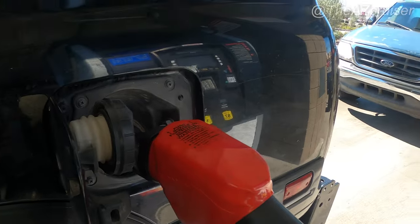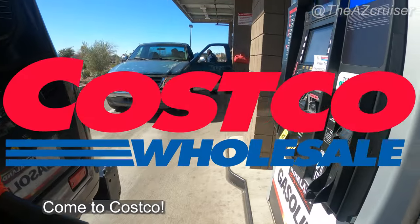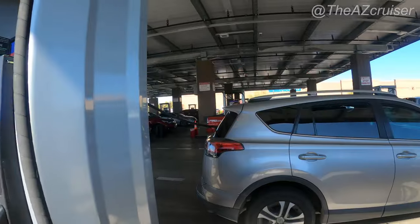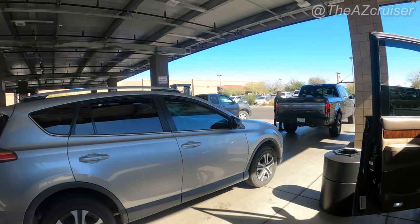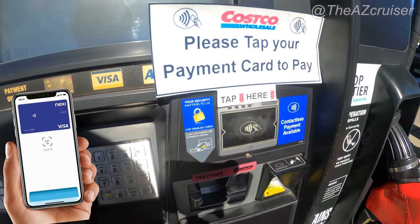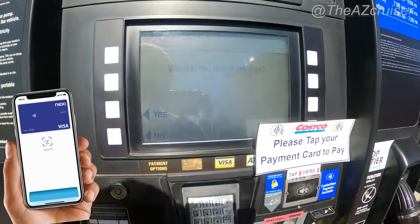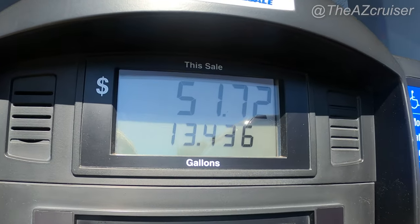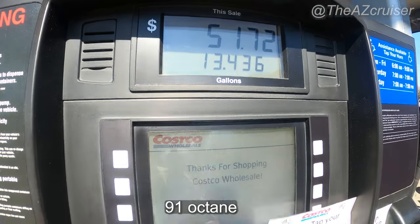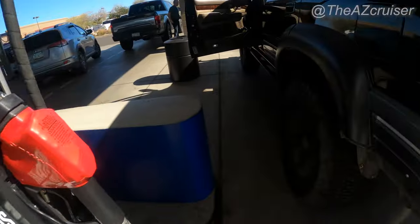If you're a Costco member, I definitely recommend coming to Costco to get gas — it's a pretty good gas station. And that's where you tap to pay right there, as you can see on the screen. This is when gas was a little bit cheaper — for 13.4 gallons it was only 51 bucks. It's probably going to be a little more now.